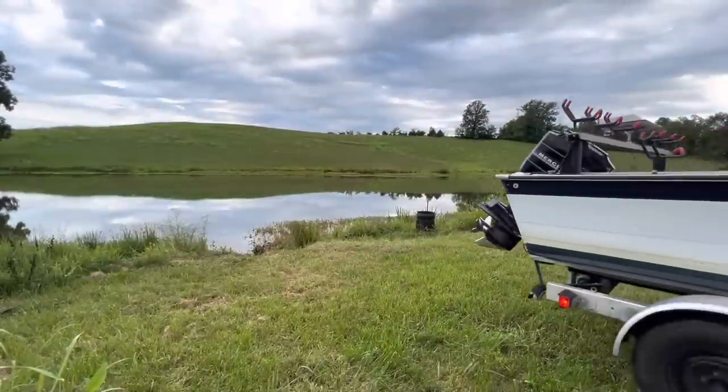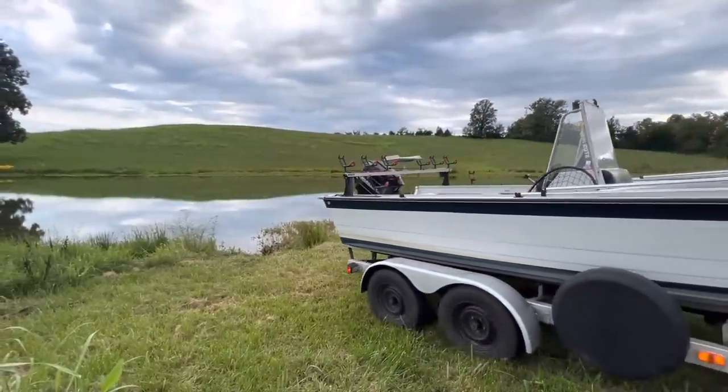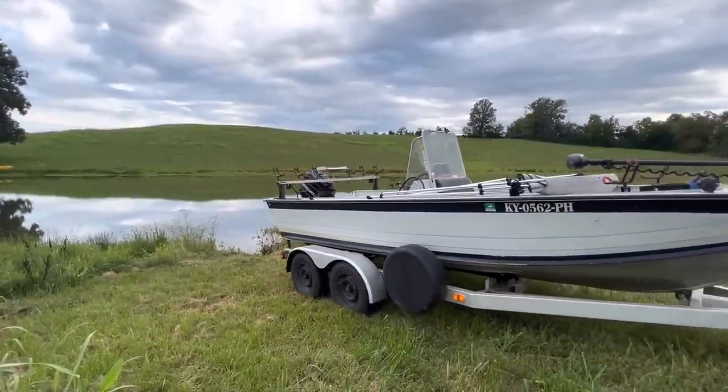My boat's already hooked up to my truck so we're going to back it down to the water's edge so we can use the rod holders on the back of the boat. Plus everything's already in my boat, so it just makes more sense to back it down there versus carrying everything down.